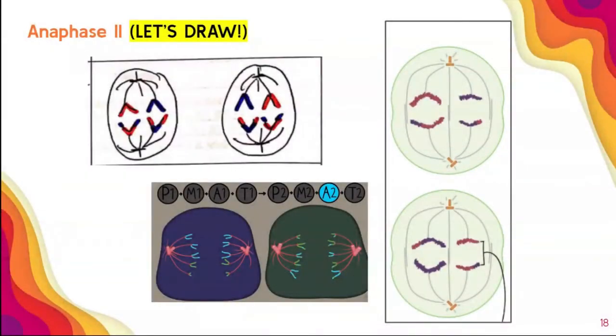Let's draw it. You can add your colors later. We're almost finished with this part.